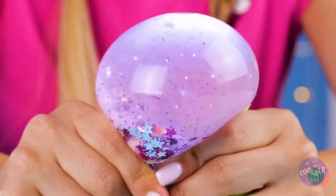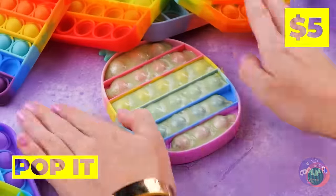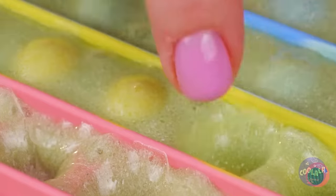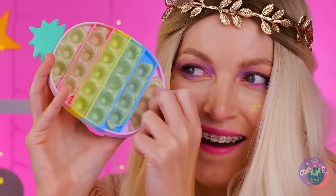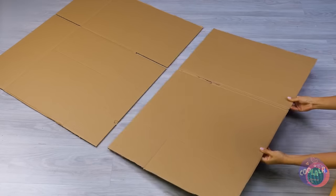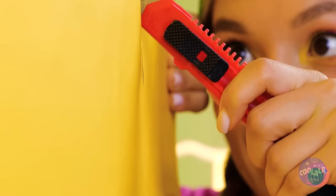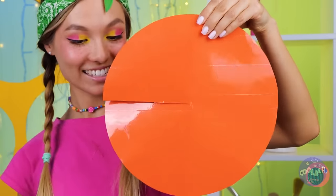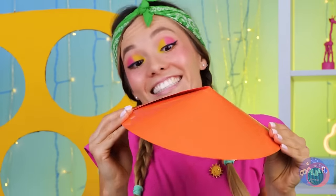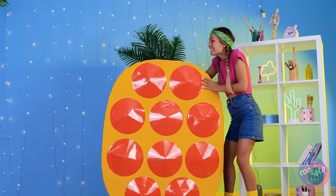Look at all that glitter. So many pop-it toys — it looks really squishy. Lay down some cardboard. Now it's time to carve out some holes in a row. We'll need some circles next. Slice around the middle. Fold until they're conical. Place them on top of the holes. Why not make it a pineapple while we're at it? Now push those buttons and pop them back.